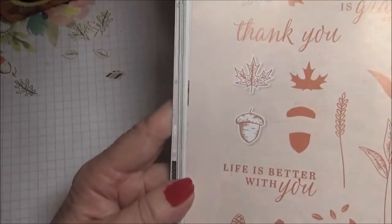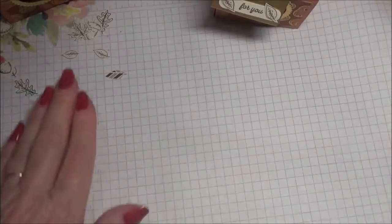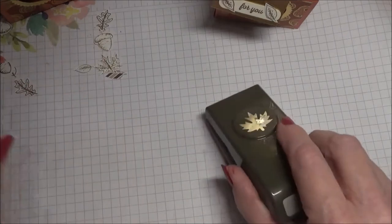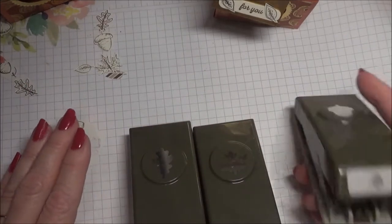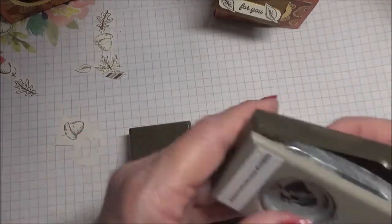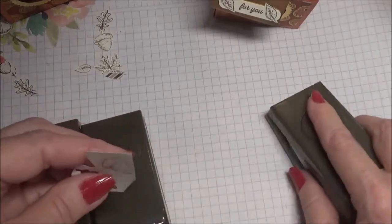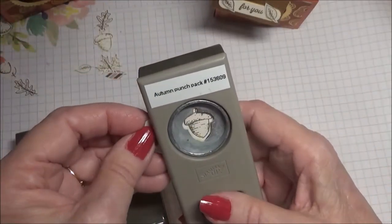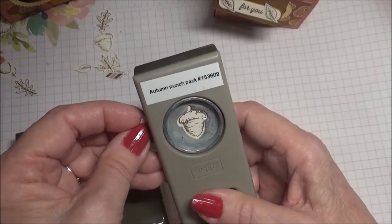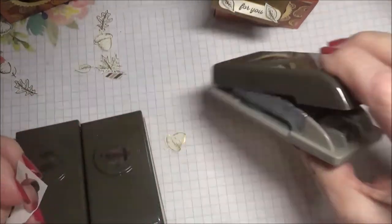I think this is actually a gorgeous set for fall. That was my little tip that I wanted to show you. I didn't realize how big these punches were, which is nice because they are easier to handle. I love when you can actually use dies or punches that coordinate with the set and punch it out — I love that. It's like getting double duty or doubling your money.